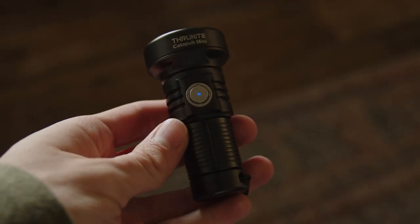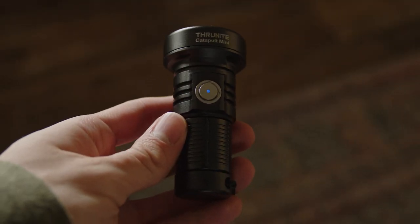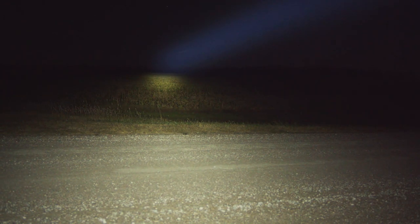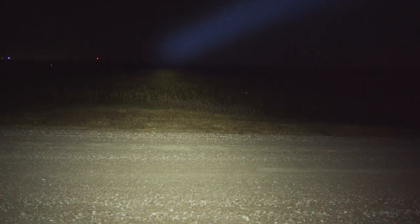This is a weird little light. A miniaturized version of ThruNight's larger throwers, the Catapult Mini is designed to throw a beam as far as it possibly can, and that it does extremely well. However, it doesn't do much else, so the question is: can this light really be useful?